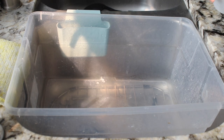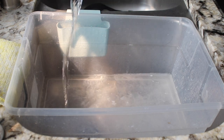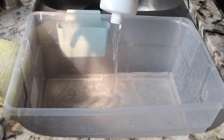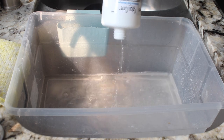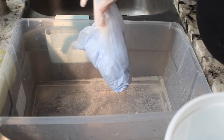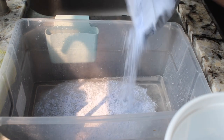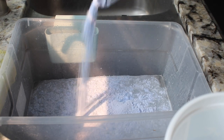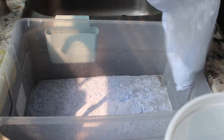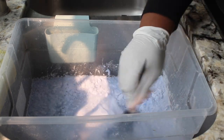I'm going to take my 40-volume clear developer and pour that entire bottle into this bucket. Then I'm going to take my bag of bleach and pour half the contents — about seven to eight scoops — into the bucket. You want to mix everything together and make sure all the clumps are out before you submerge your wig.